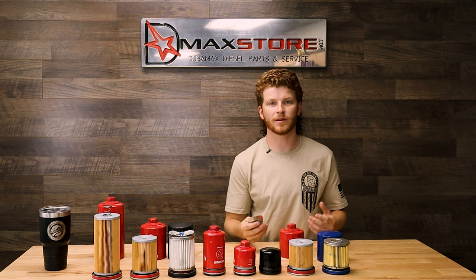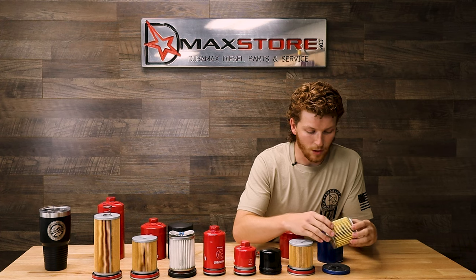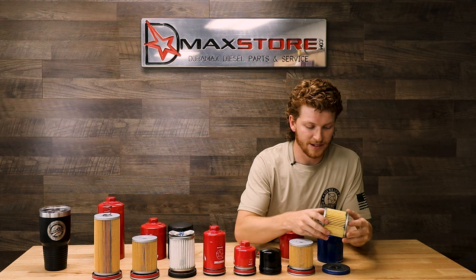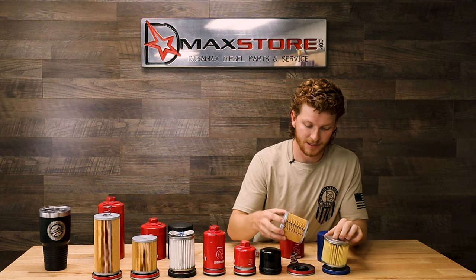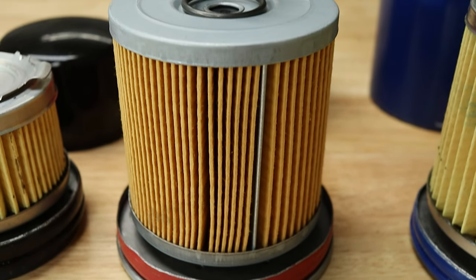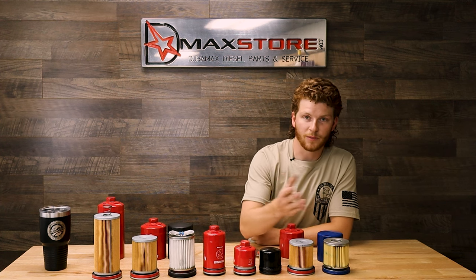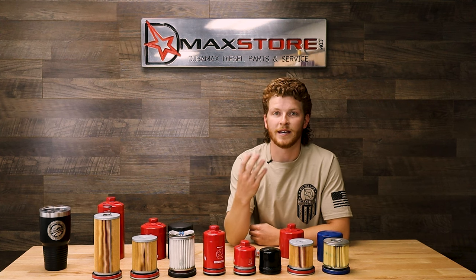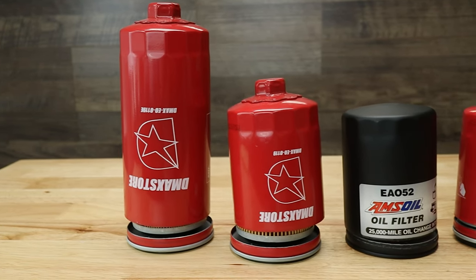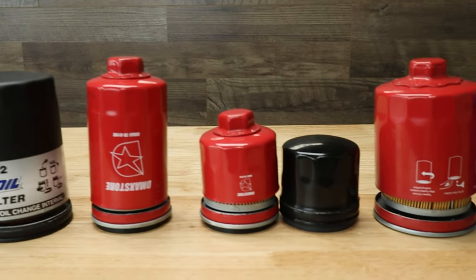We know it's important to keep those Duramaxes running right. You can see the quality difference — the competitor has glue spattered all over, where our filters are very consistent across the board. No glue spattered on them, no fingerprints, no dirt on these filters when they're in the canister. We've cut open a lot of our filters to verify this and really did our research to ensure good cellulose paper filter media from a manufacturer that meets the quality standard we require.